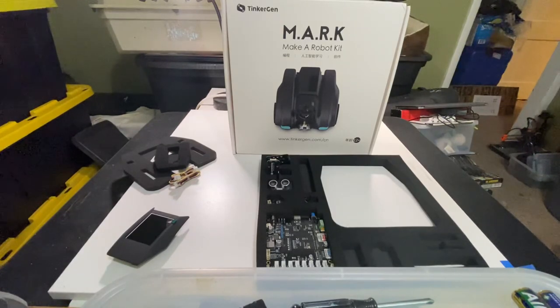Can't wait to put it together and do some programming with Python or Scratch. That's pretty much it for this unboxing video. If you have any comments, suggestions, or questions about the robot, leave them in the comments on this video. Hope to see you for the next one — thanks for watching!